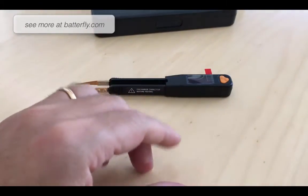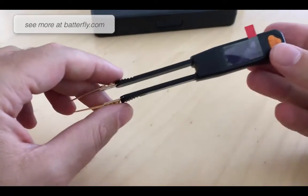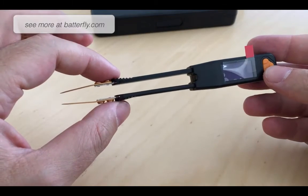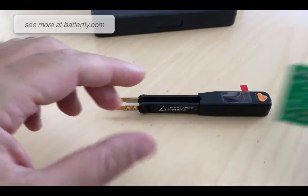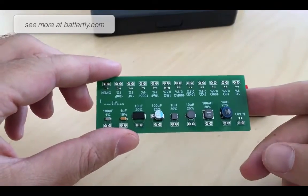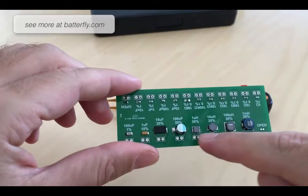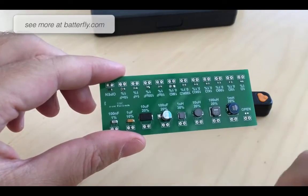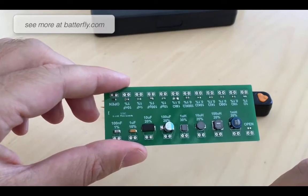So how can we show you this unit? Because as you know we are a seller, not a manufacturer, and for demonstration purposes LCR Research was so kind to send us a populated PCB with components and references. At this point there are holes where we can easily insert the pin of the tweezers to take the measurement.